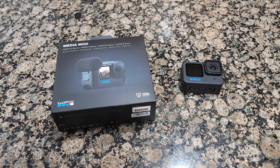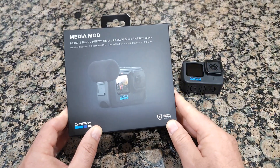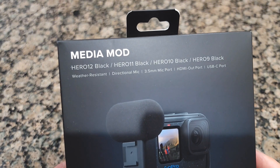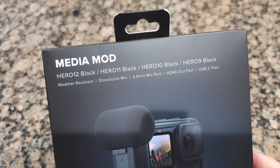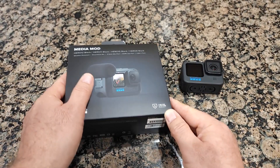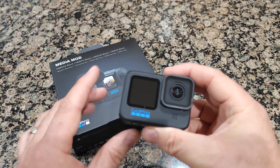Hello guys and welcome to my channel. Today I'll show you an unboxing of the Media Mod from GoPro. This one is good for GoPro 12 Black, 11 Black, 10 Black, and 9 Black. It says weather resistant, and you have many options to use with different mics.